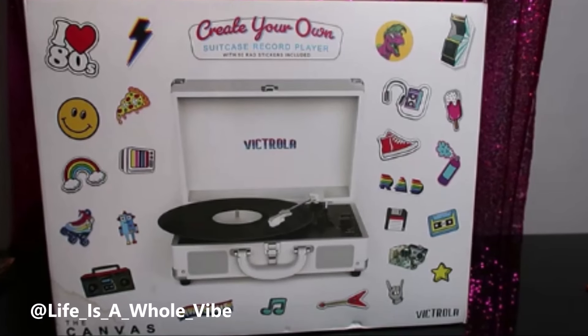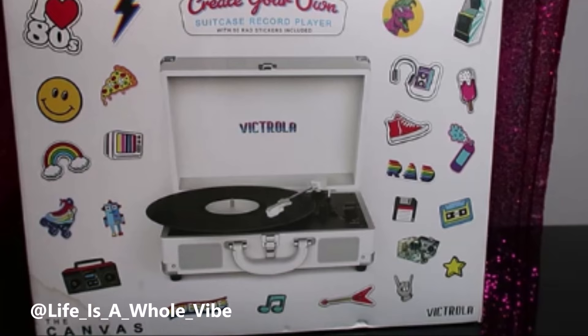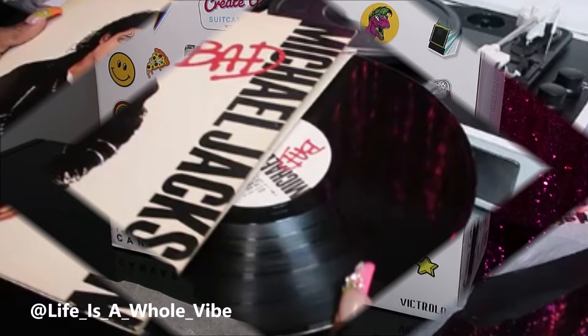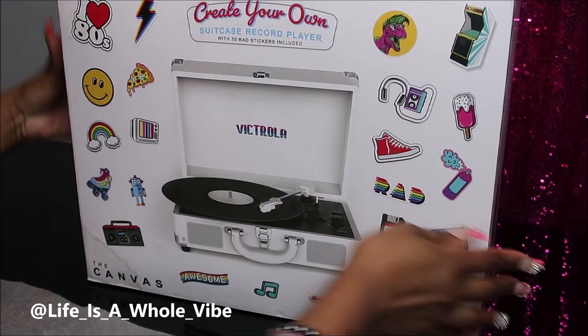If you'd like to see me unbox this Victorola suitcase record player to see exactly how cool and convenient this is, keep watching this video. Hey YouTube, so today in this video I'm going to be unboxing this Victorola Create Your Own suitcase record player.